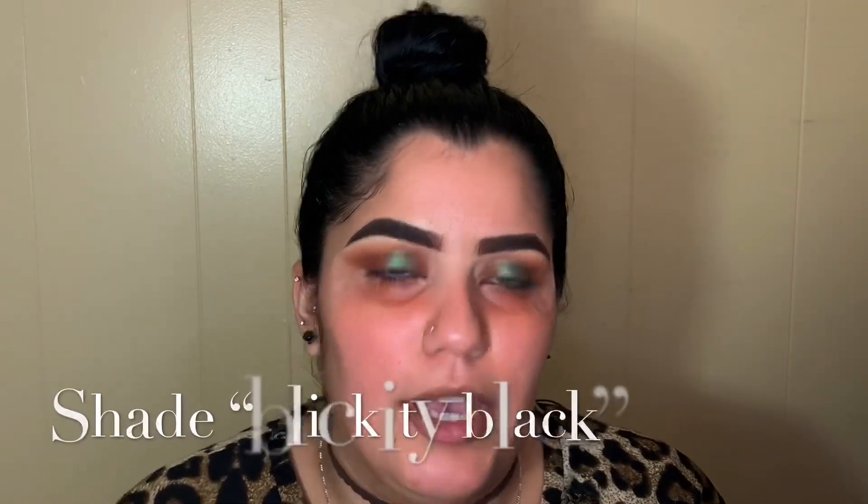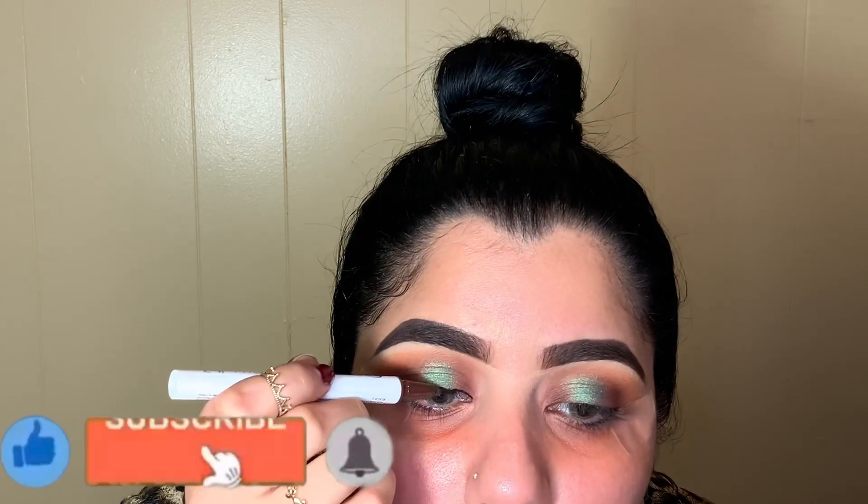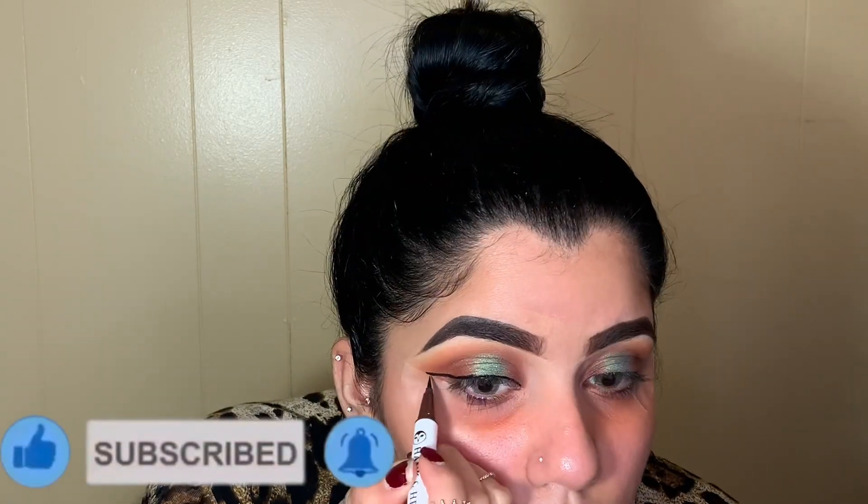Your eyeshadow should look something like this. For eyeliner I'm going in with my Hank and Henry eyeliner — what I do is start from the middle, then do the inner corner, then the outer corner. If you haven't already, please don't forget to like, subscribe, and hit the notification bell to see more.